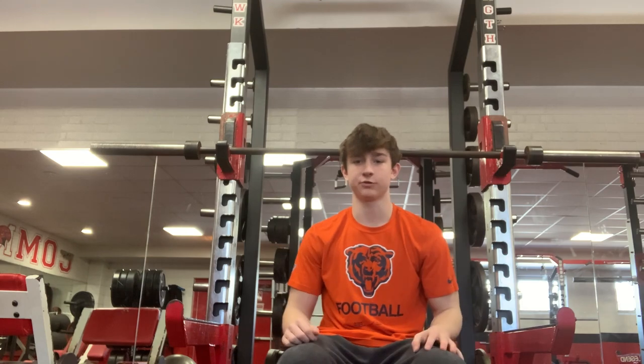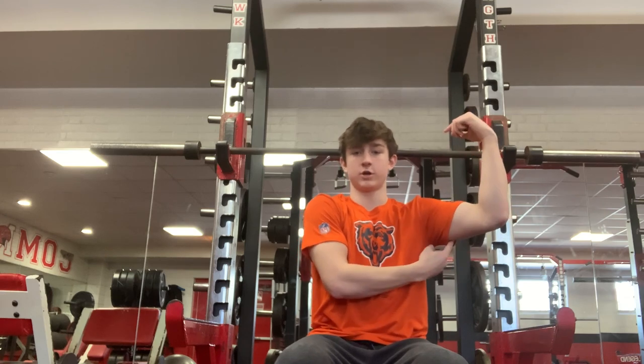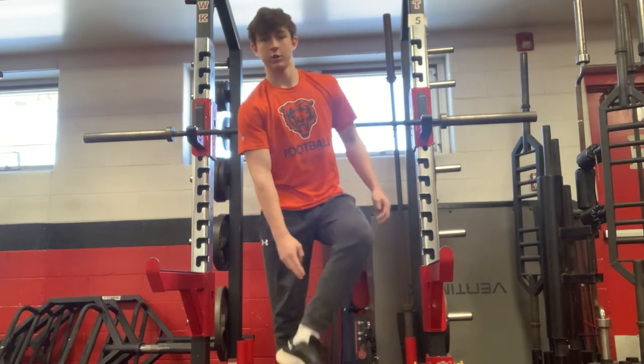Your upper body has six main muscle groups: your chest, your back, your shoulders, your biceps, your triceps, and your abs. Your legs consist of your quads, your hamstrings, and your calves.